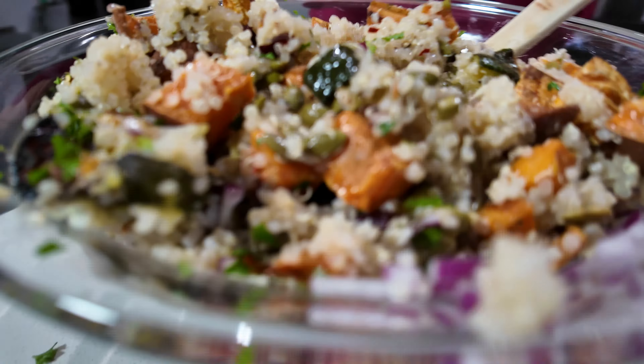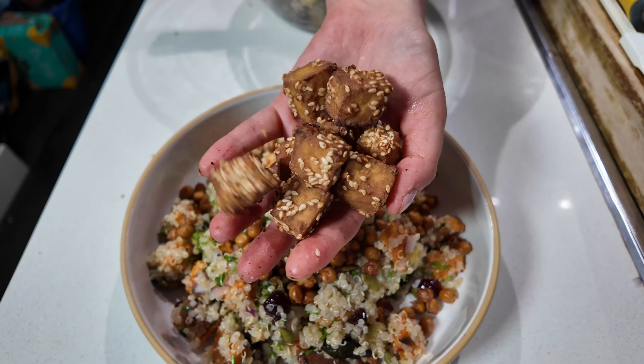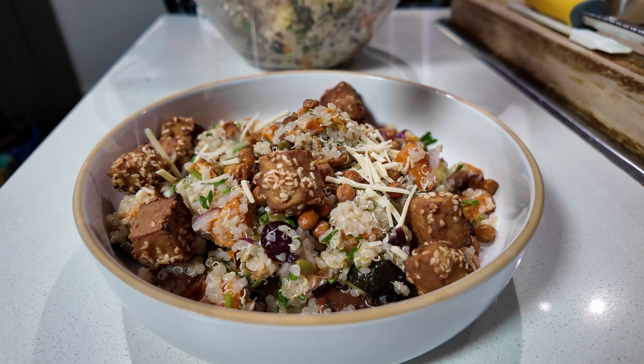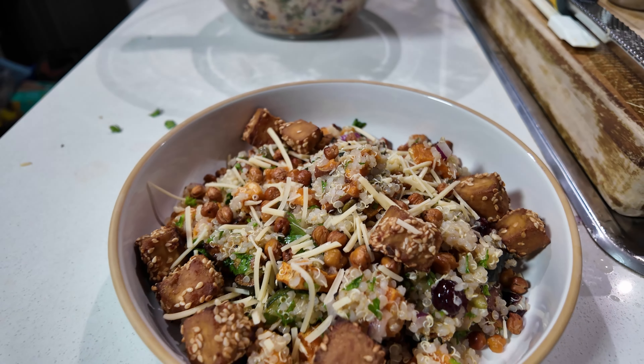I think I need to make myself a bowl right now with all my crunchy toppings. Adding crispy tofu and a touch of parmesan cheese if you're feeling a little fancy. Let's have a little taste test — did you hear that crunch? That's a winner. You guys are going to love this recipe. On to the next!